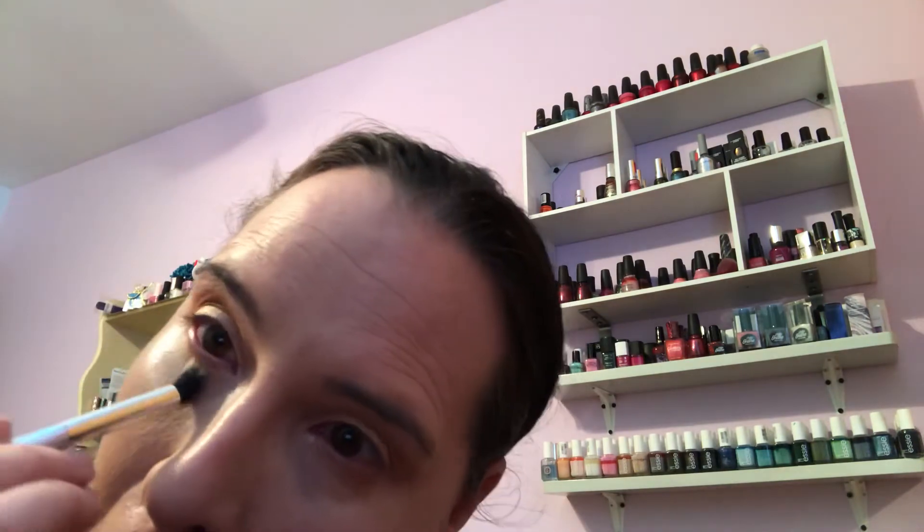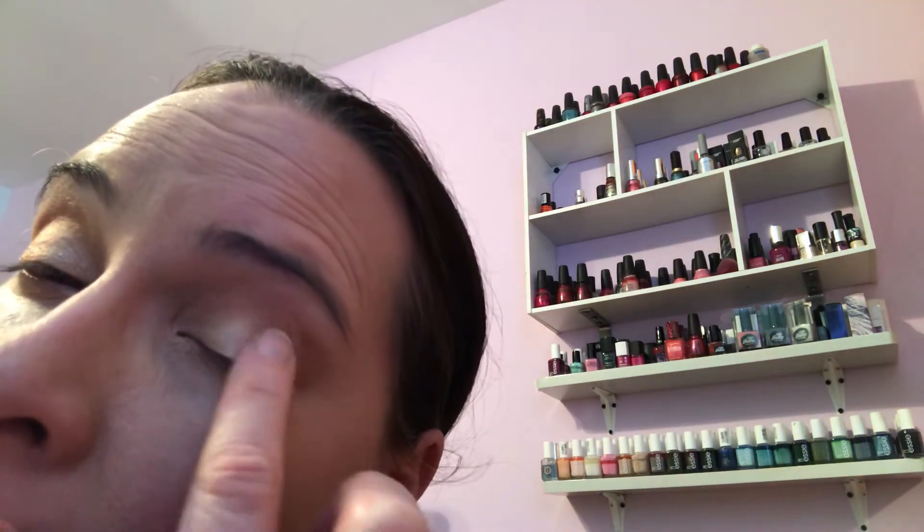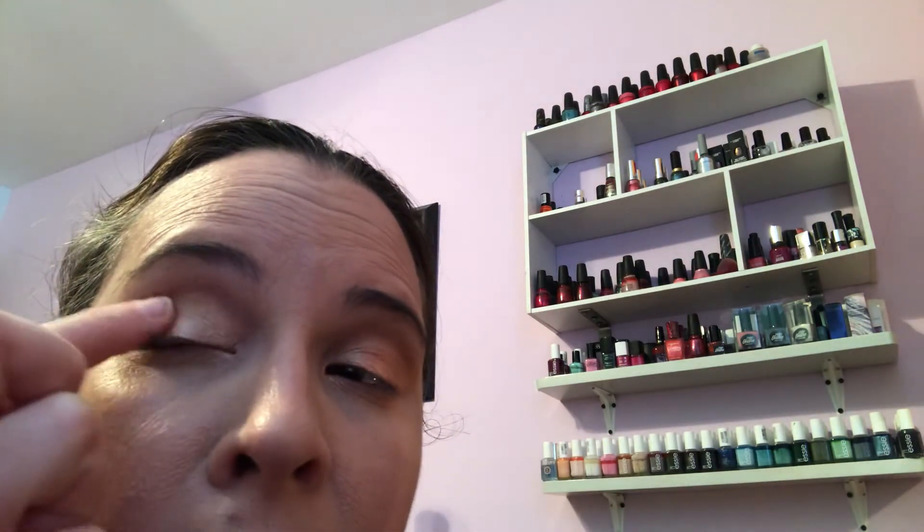A little bit on the lower lash line — not too much because I had some skin irritation the other day. I'm gonna grab the pink color in the middle, which is called sea salt, and put it on the back side of the lid for a little bit more added color. It's a pretty transition.